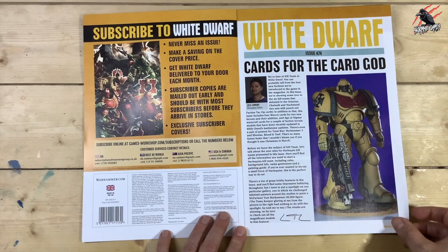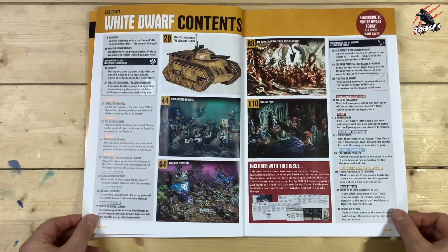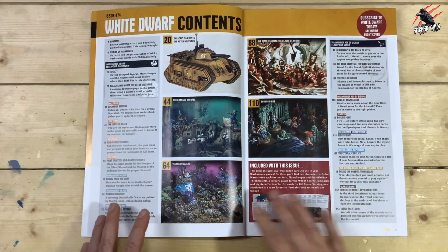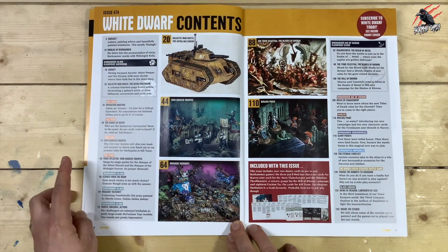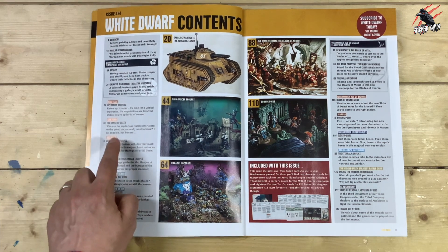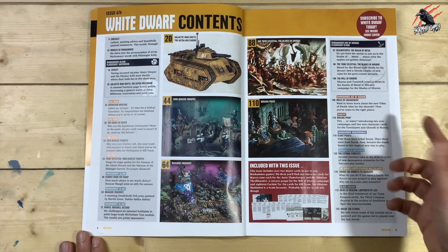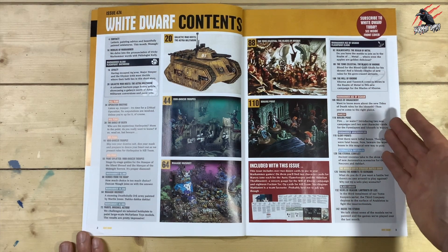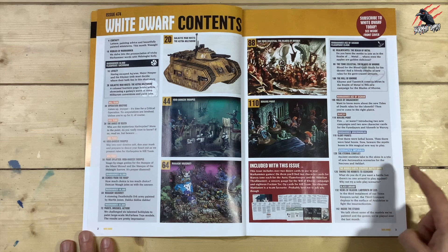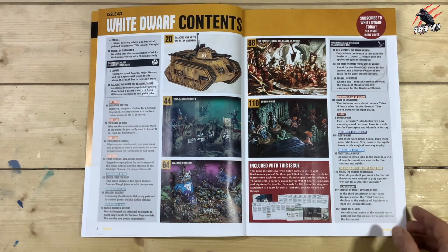We get our little introduction from the managing editor, and then as usual all the pictures that people send in of their models. Then the contents page — we've got lots on Kill Team, including those new rules for the Harlequins. We've got Warhammer 40,000, Age of Sigmar, and it's brilliant to see Warcry in here again, getting lots of attention now with White Dwarf. Underworlds is in there, Aeronautica Imperialis, Middle Earth and Black Library as well — a nice selection across lots of different games this month.